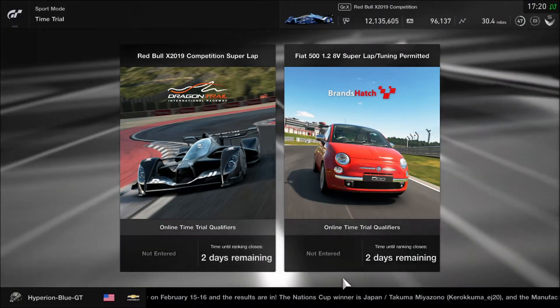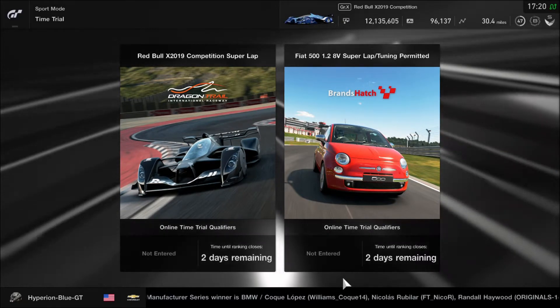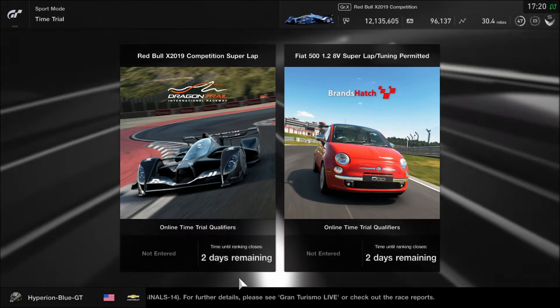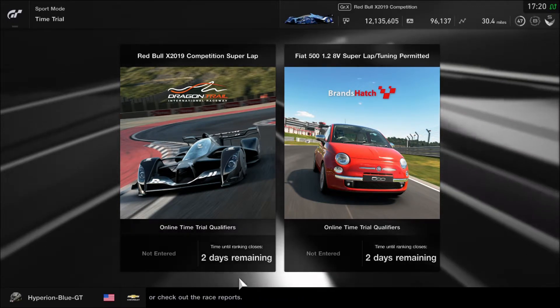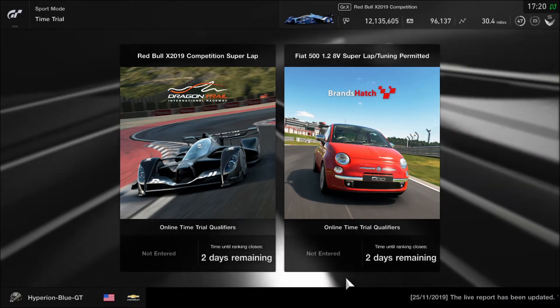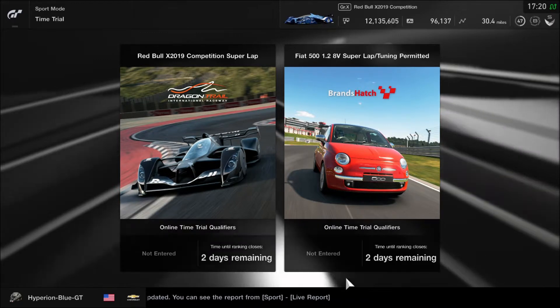Hey, what's going on, you guys? This is Hyperion Blue GT. We got two new time trials on Gran Turismo Sport today. The Red Bull X2019 Competition will be doing a super lap on Dragon Trail Seaside, and the Fiat 500 1.2 8v will be doing the short circuit at Brands Hatch Indy.